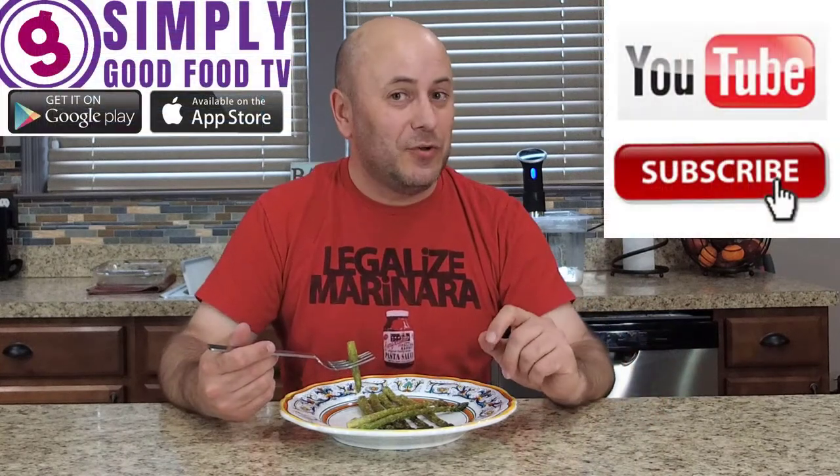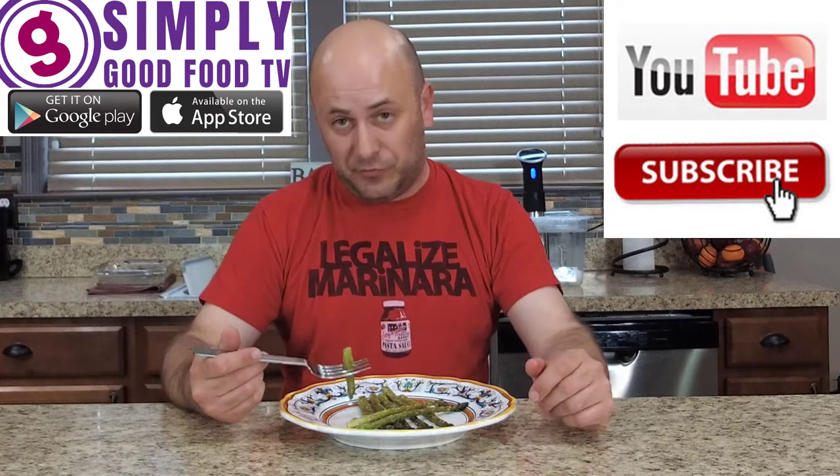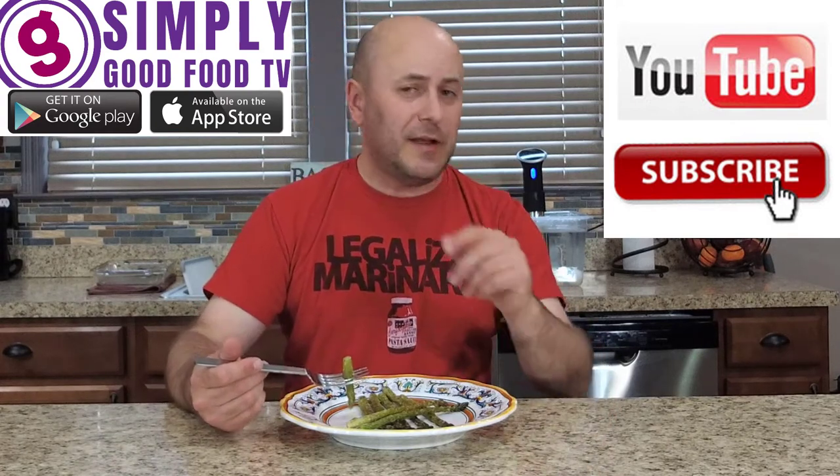Thank you so much for watching. Follow us on Facebook, Twitter, Instagram, and Gmail. But most importantly, click that subscribe button on YouTube and ring the bell so you get a notification anytime I post a new video. Also, download the Simply Good Food TV app. I'm starving — I worked all day, it's time to eat. Ciao.